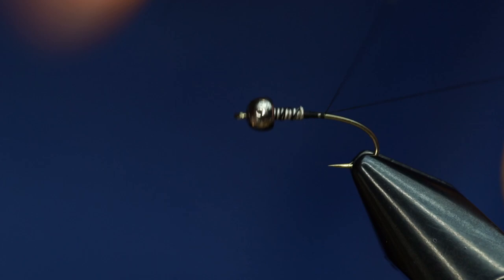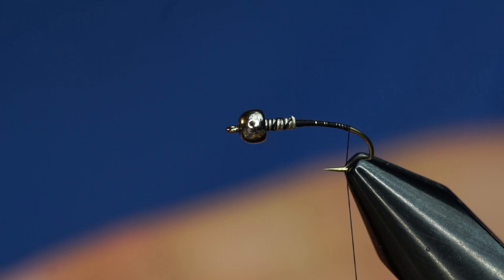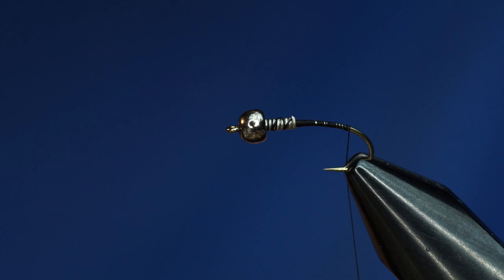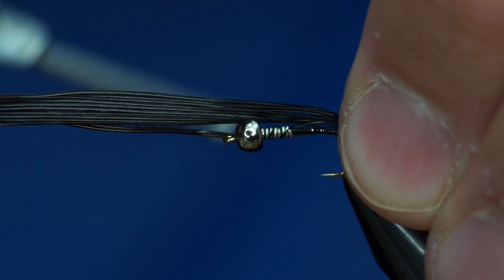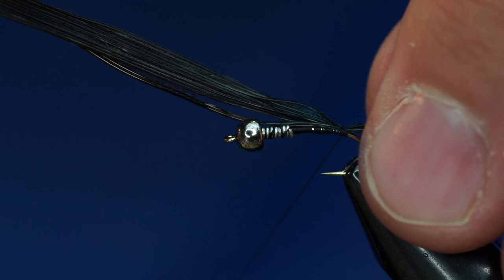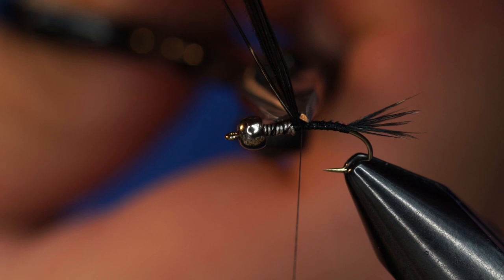It's not critical to cover up all of the lead. And this is about where we're going to tie the tail in. I've got some black pheasant tail fibers, kind of a generous clump of them. I'm going to tie those in for the tail. The tail shouldn't be super long on a pheasant tail or on a hare's ear — just about like that for this size of fly. Then I'll wrap the pheasant tail fibers up to right about where the lead starts and trim it off.